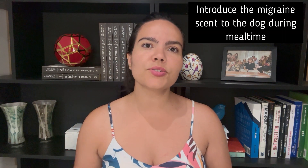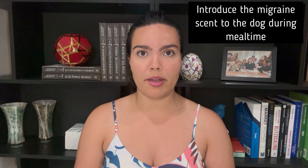The first thing we want to do in our scent training is to introduce our migrant scent to the dog during regular meal time. This will allow the dog to slowly get used to the migrant scent we will be training him with. We will be doing the migrant scent introduction in four steps.